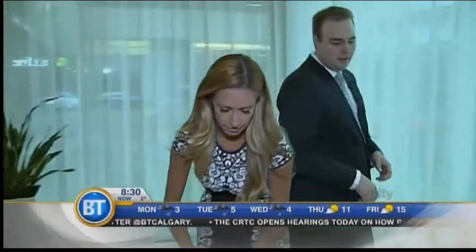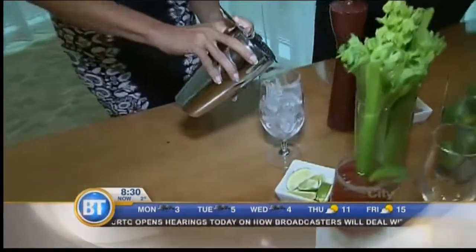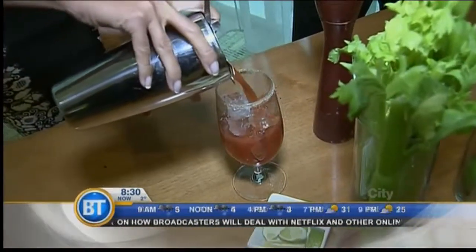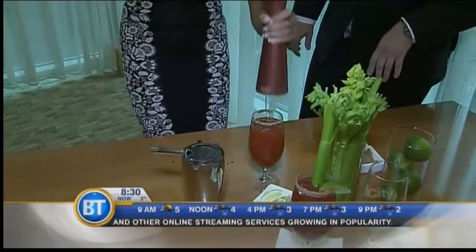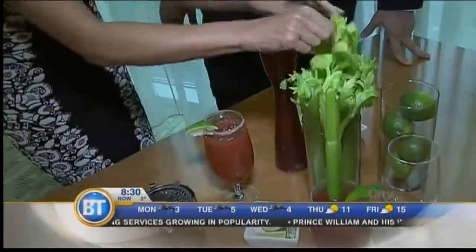We've rolled that up, and we're going to strain this — throw it right into the glass with fresh ice. You want to keep it nice and cold, but you don't want to use the melted ice or you'll get a watered-down Caesar. A little scratch of pepper, a little garnish, a little lime, a little celery.